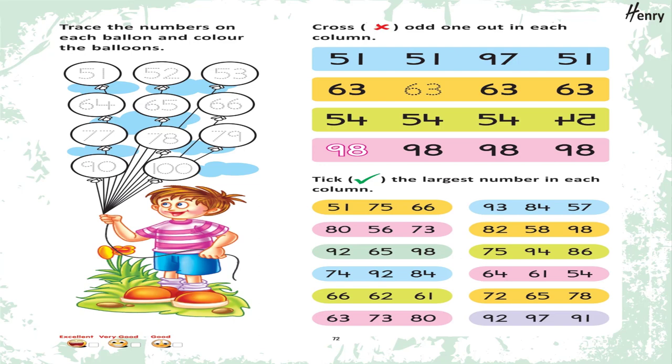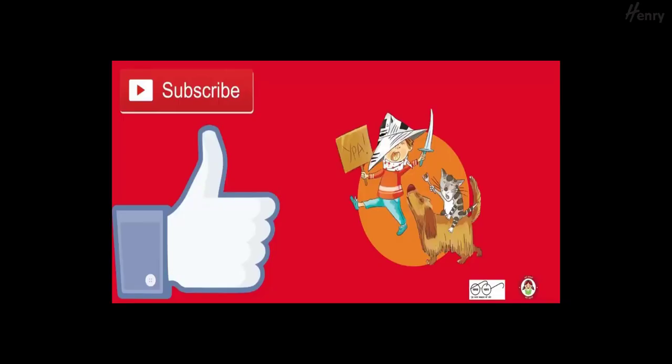Cross the odd one out in each column. Take the largest number in each column.